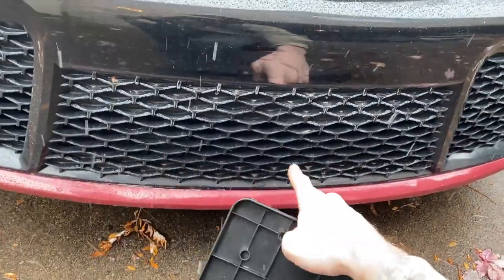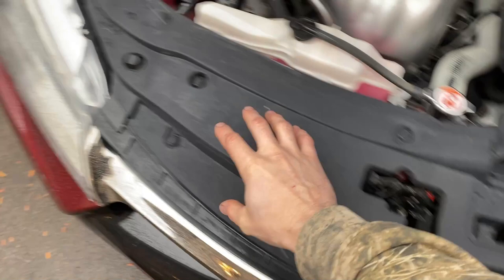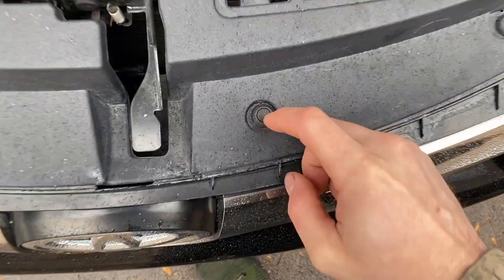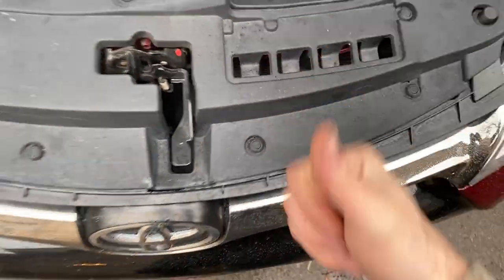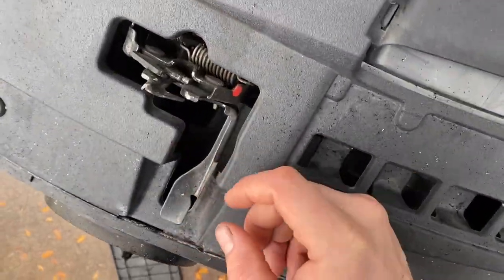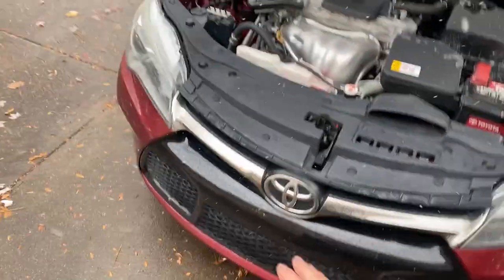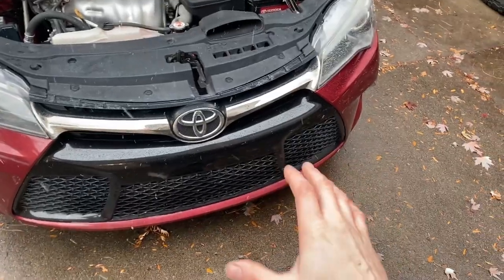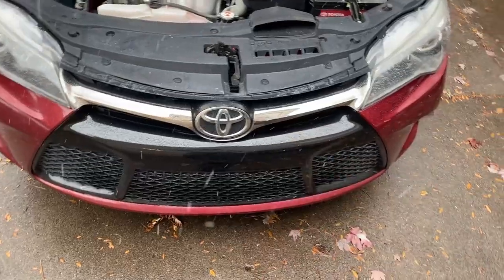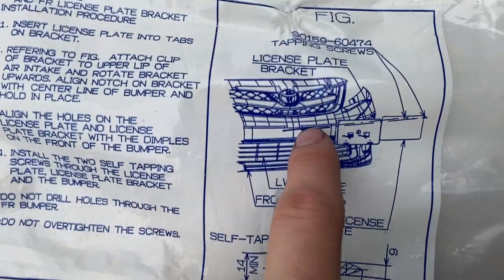We're going to make sure there's nothing behind this that we're going to drill into, so I'm going to pop the hood. It's a bit hard to see exactly what's behind there without removing this whole tray, which you could do with a flathead screwdriver by popping the center pins up. But all I did was shine my flashlight down the gap - you can see there doesn't appear to be anything behind there that we're going to damage when we come in with the screws.